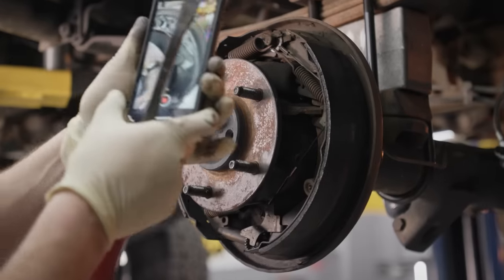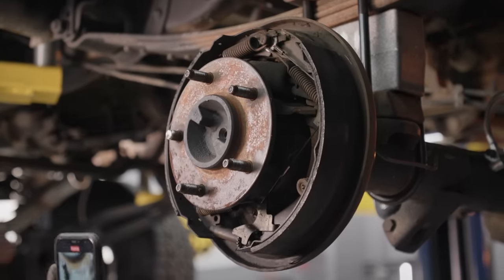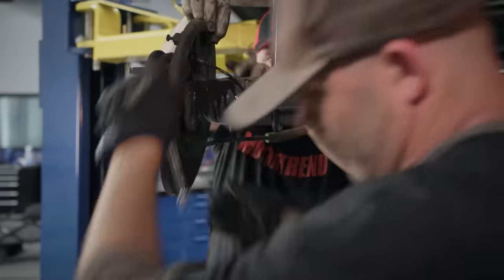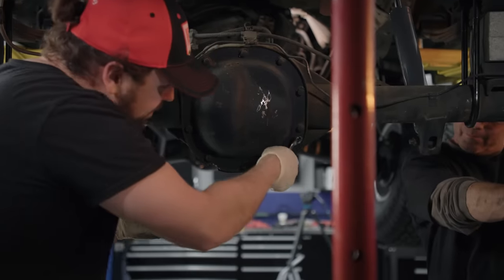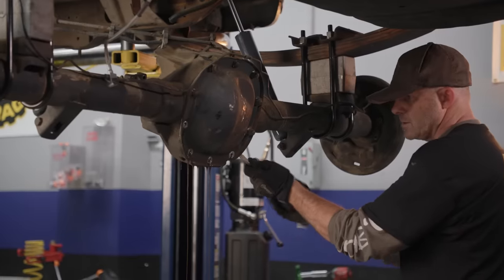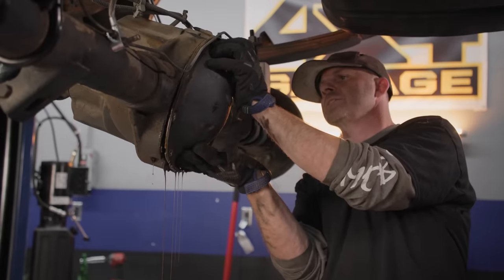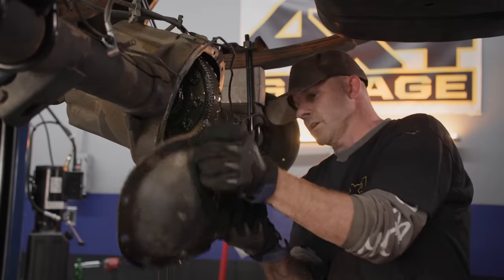I always like to take a video of the brake hardware before I disassemble it, so it goes back together the same way. These bolts are barely on — no wonder this thing's all gummed up. I'm too impatient to sit there and watch that drain at that rate. With 37s and a decent V8, a little bit of high-quality lube is going to go a long way in this thing.